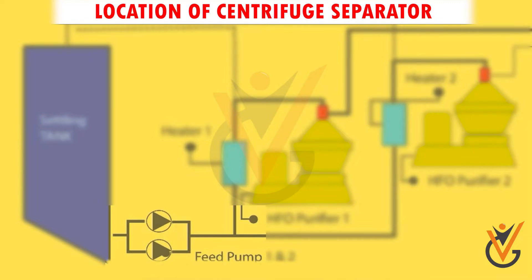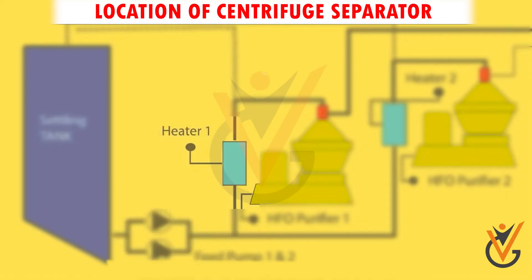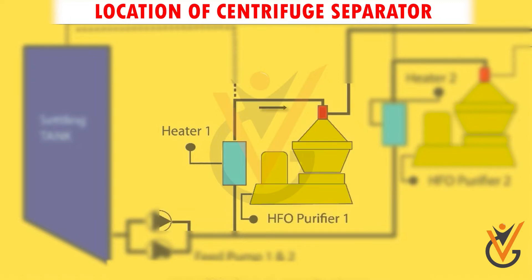Fuel from the settling tank is drawn out through a feed pump and passed through a heater to raise its temperature to around 80 to 90 degrees Celsius. The fuel is then further purified using a centrifugal purifier to remove sludge, water, and solid contaminants completely.